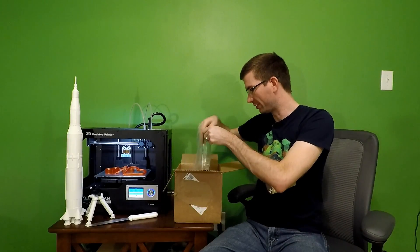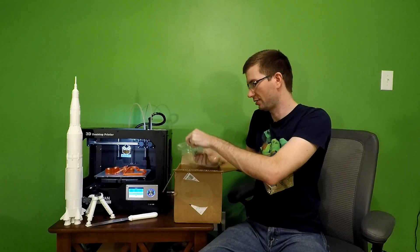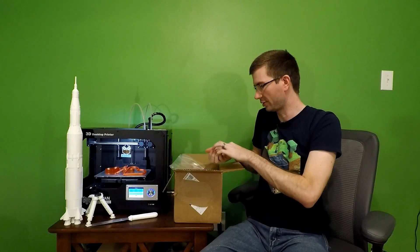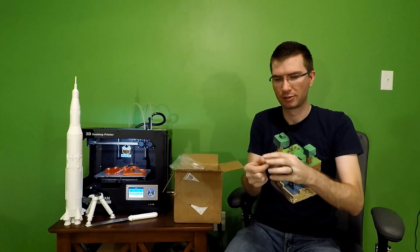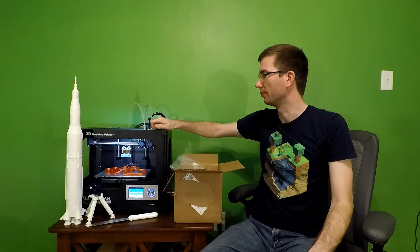And then we have something a little different. It doesn't look like a tool this month — it looks like some ball bearings. Four of them. Four ball bearings. Interesting. Let's go ahead and put those up here.